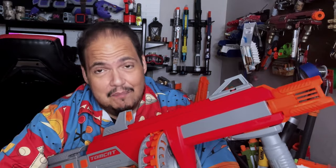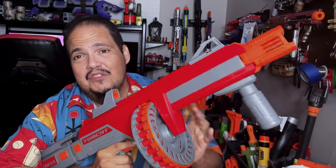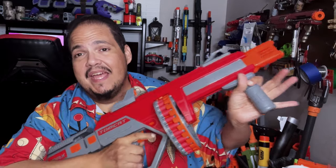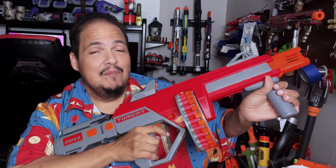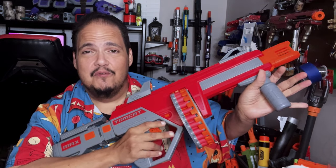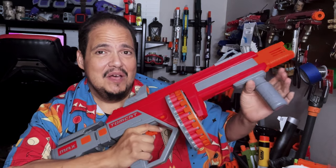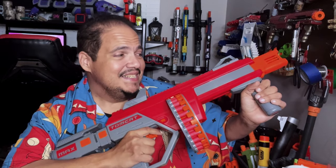How could this blaster have been made better? The rotating drum issues are the only issue I have. It's called the Tomcat and is pretty much modeled after a Thompson — so go full auto. Full auto with a rev trigger, a full auto flywheel blaster — this would be freaking awesome. That would really complete the Tommy gun experience.